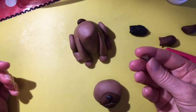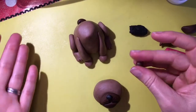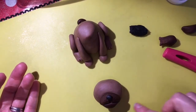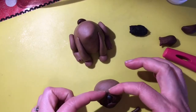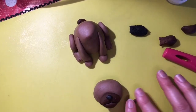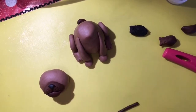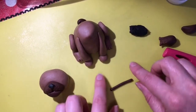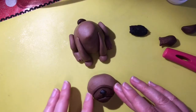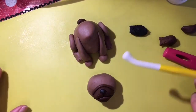Pugs have quite a squashy face, so with another little bit of dark brown fondant I'm going to make a tiny little sausage — as thin as I can — to go all the way around the outside, just where the bottom of the mouth meets. Roll it to make it as long as needed and evenly sized, then just place that around there to give it more of a squashy feel.